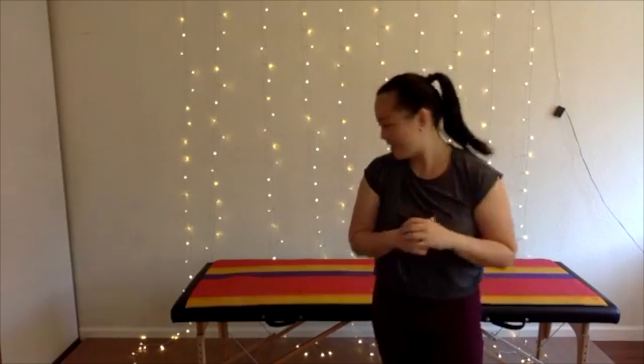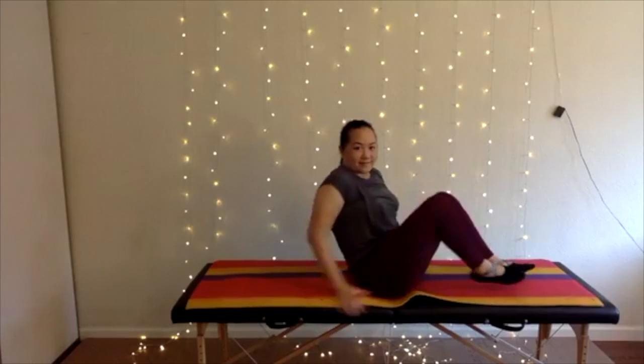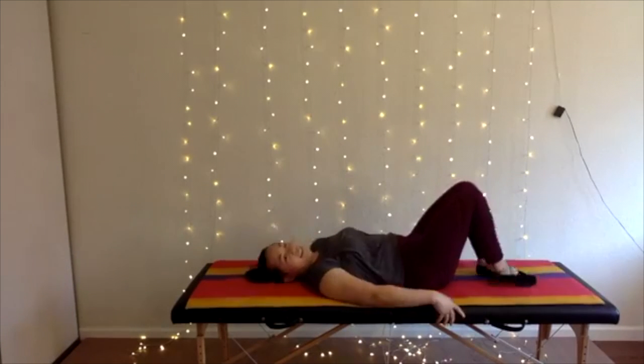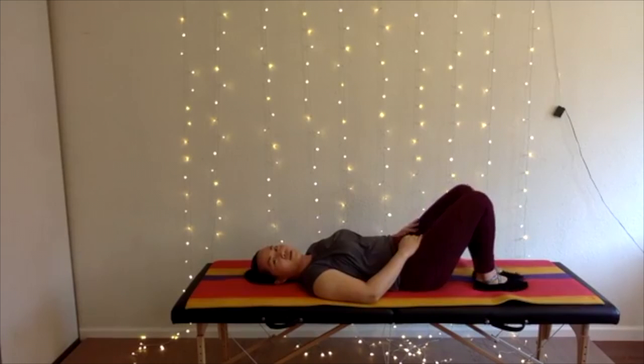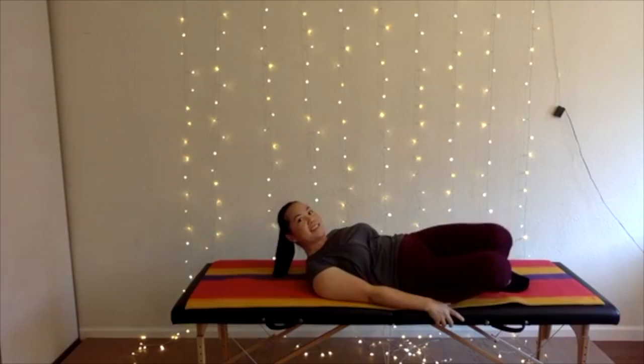All you need is some floor space. Let's go ahead and lie down on your back. Let's start with rocking our hips side to side.